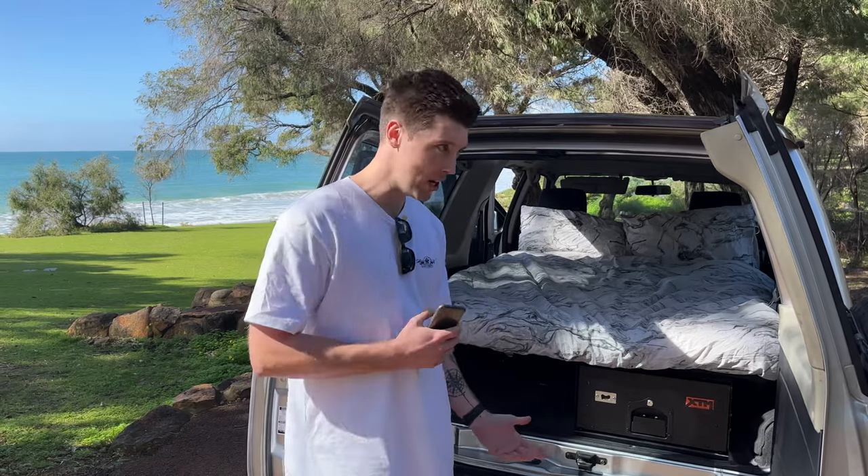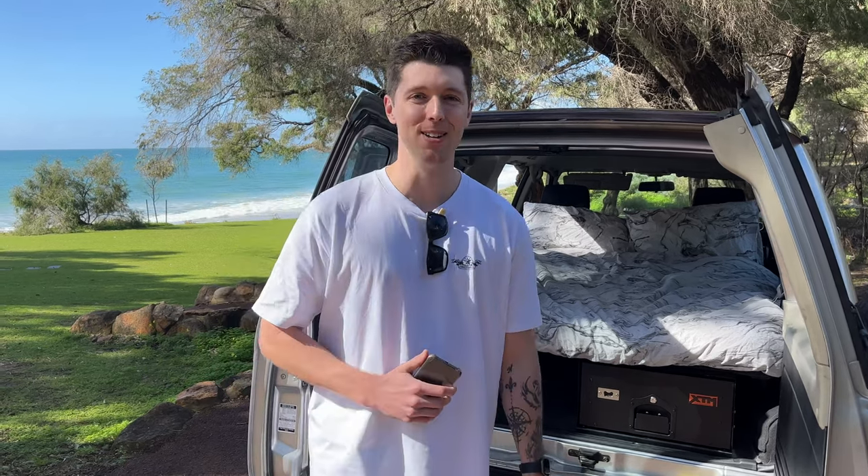That's how you install a bed platform to your vehicle. Obviously your vehicle may differ to mine, but in general the concepts are pretty similar. If you guys liked the video, please like, subscribe, do whatever you want to do, and I'll see you guys in the next one. Cheers.